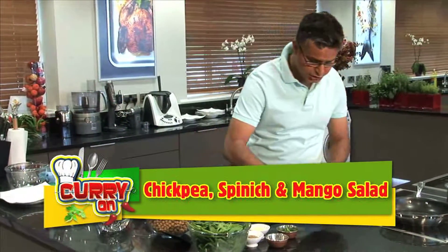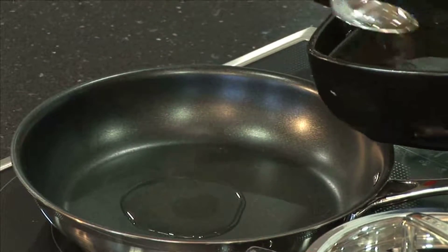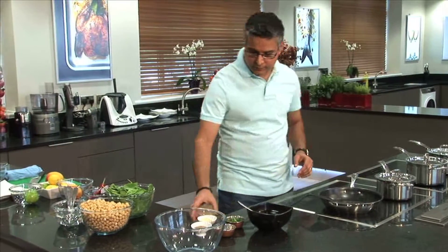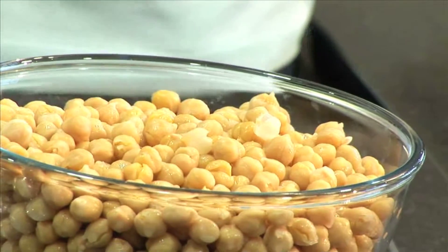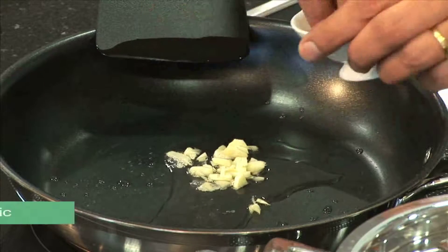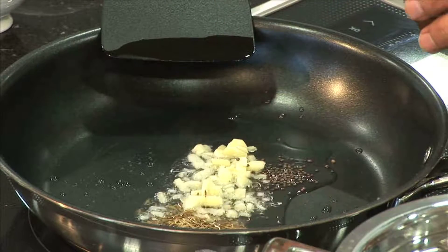For this recipe, the first thing is to make the dressing. Heat the pan and add vegetable oil — you could use olive oil. For about four people, just use about a tablespoon and a half. The oil has to come to a proper temperature. Then add the garlic, which I've finely chopped. Add about 250 to 300 grams of chickpeas. Start with one small spice to see whether it's sautéing — it's lightly sizzling. Then add the garlic, about one clove. Add half a teaspoon of cumin and about half a teaspoon of mustard seeds.